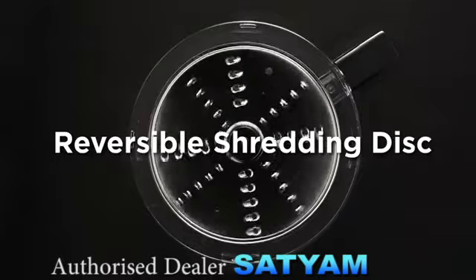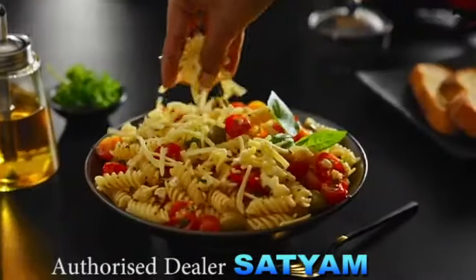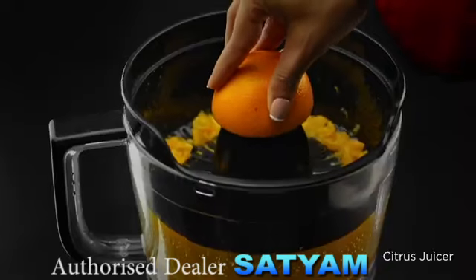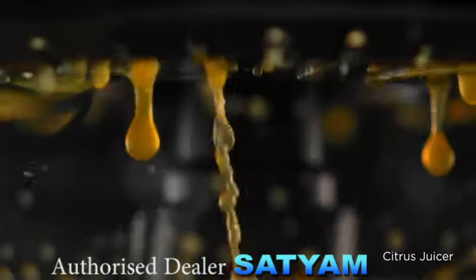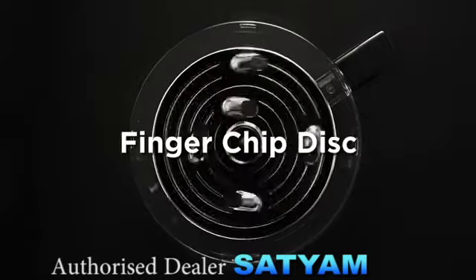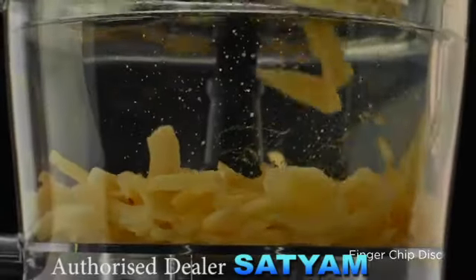Reversible Shredding Disc — shred down your ingredients in the size that you want. Citrus Juicer — make sure to squeeze out all the juice quickly, saving you all the pain. Finger Chip Disc — enjoy consistently perfect results.